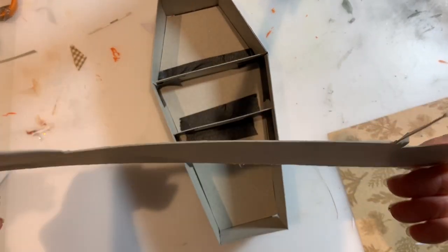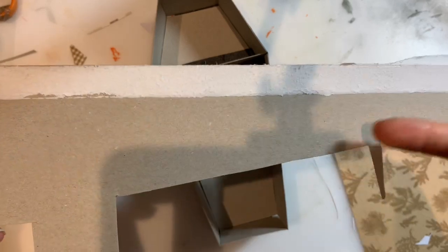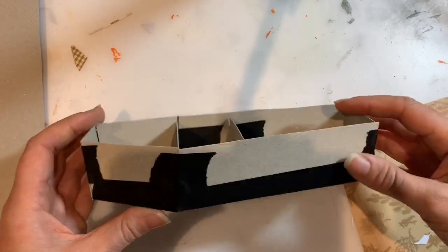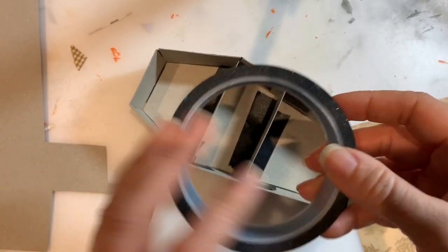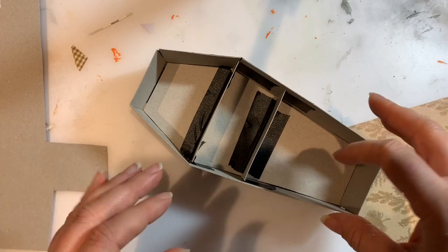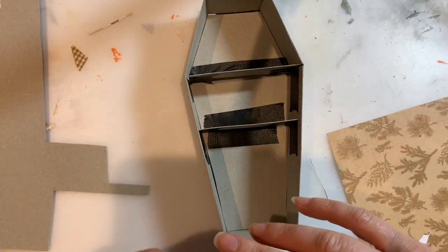First of all I cut out all the pieces just from this bit of card - it's not chipboard, just to make my life easier for cutting. It's more like cereal box card or the back of a 12x12 paper pad. I cut out the pieces and taped it together using this great black masking tape. It's quite sticky but you can pull it off - I picked it up at a craft fair and I've used it loads whenever I'm putting chipboard and things together.